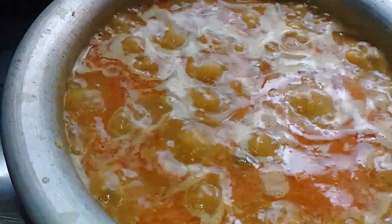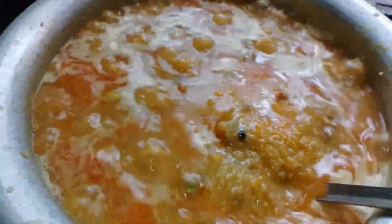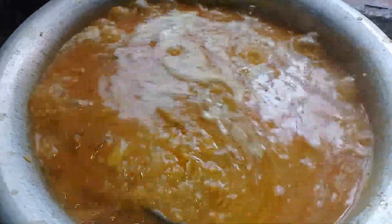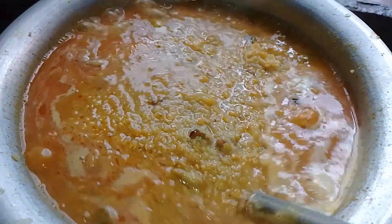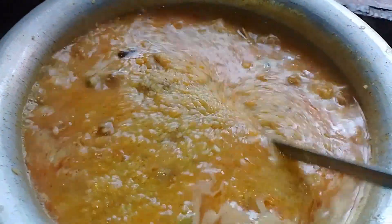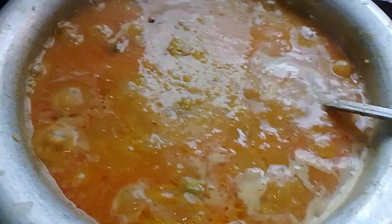The water is quick. The water is introduced to the pot. The water is very easy after receiving water. The water is very well and very easy.